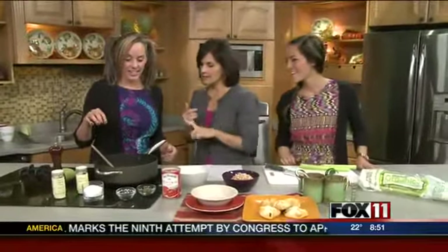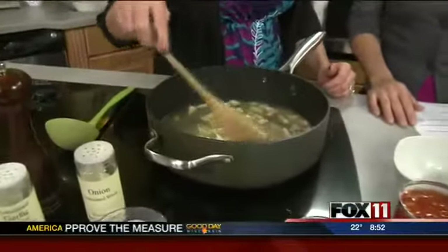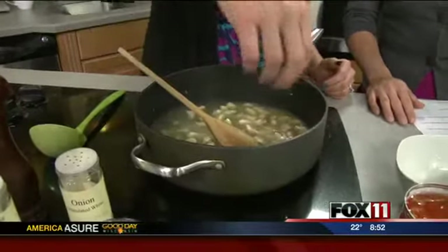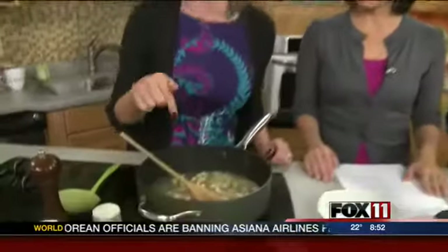We're making white chicken chili and the chicken is already in there — it's from Jacobs, which we totally love. After you buy your caramels at Wilmers you can go right down the road. We like to use local businesses. We live in Appleton, so we might as well use the people right there with us.